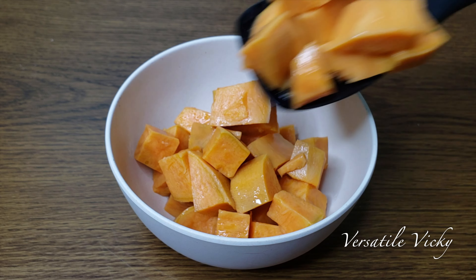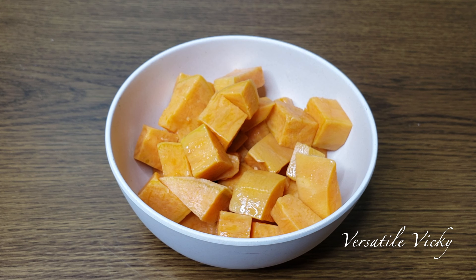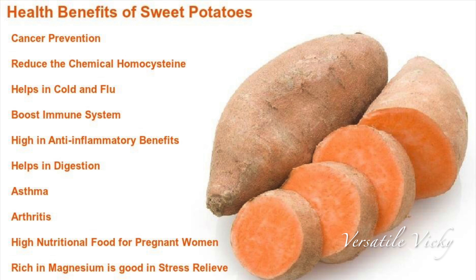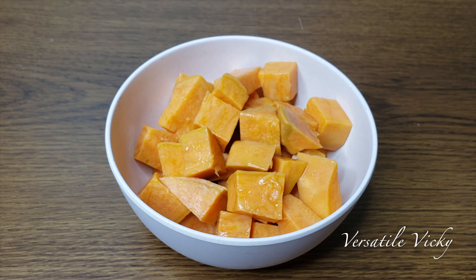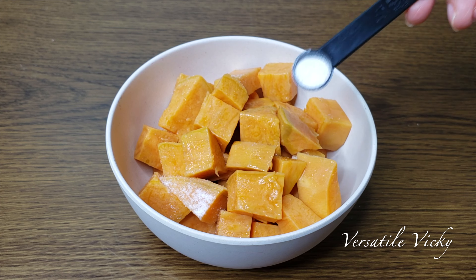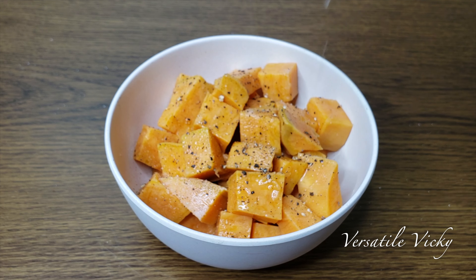Sweet potatoes are versatile and delicious. They have a good amount of fibre, vitamins and minerals. They also help stabilize blood sugar, are high in antioxidants and aid in weight loss. They promote satiety and cut food cravings, and that's what is needed when you are fasting. Add Himalayan pink salt to taste, sprinkle some crushed black pepper, and in the end sprinkle some lemon juice. Serve it with a cup of warm green tea and your breakfast is ready.